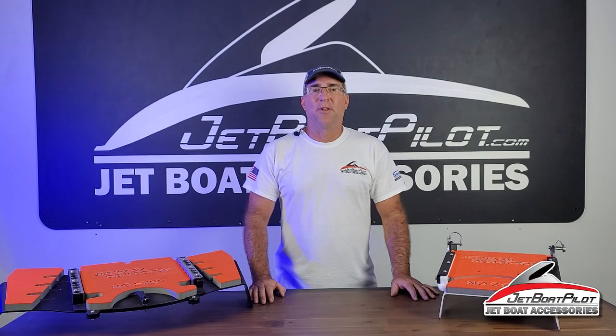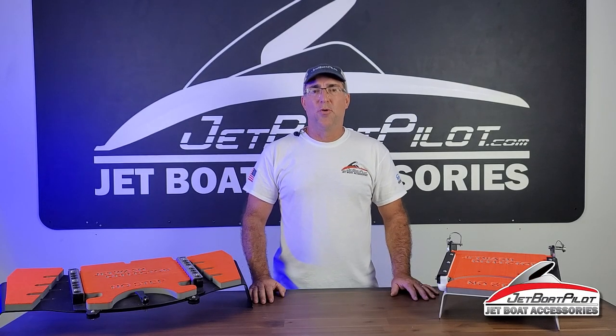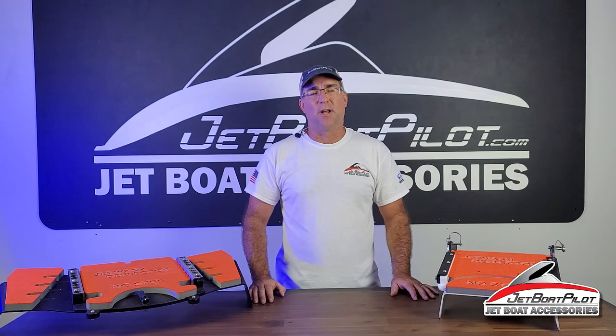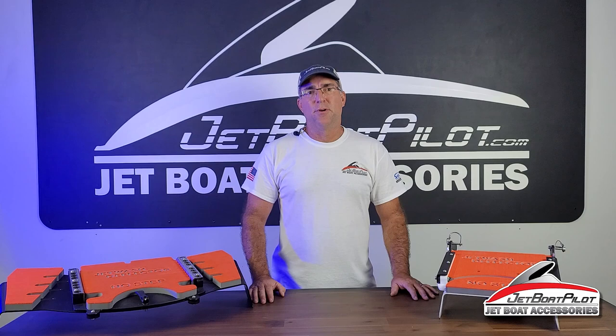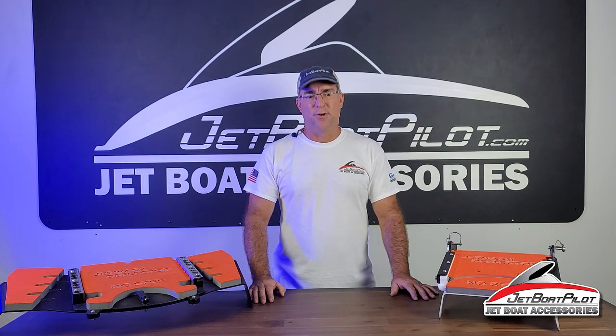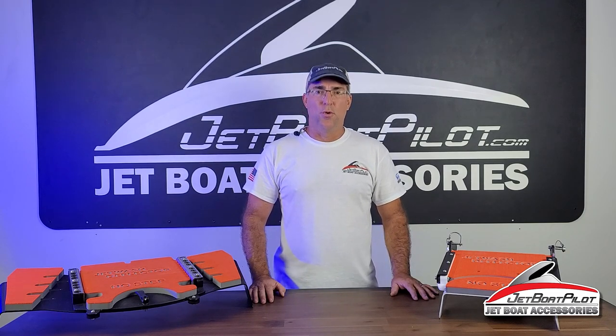Hey folks, Will Owen here with JetBoatPilot.com. On today's video, we're going to do an installation for the Jetwash Deflector hardware for Yamaha boats. This will be for 21-footers, 24-footers, and 25-footers from 2020 and newer.